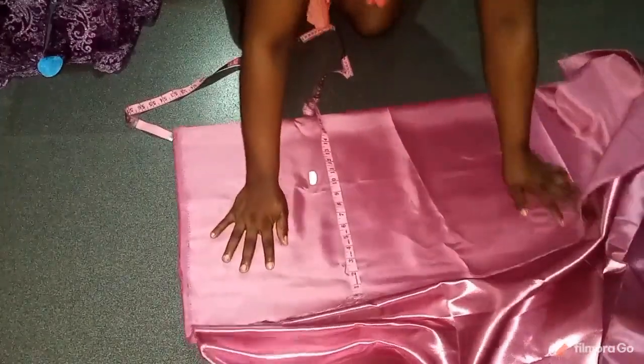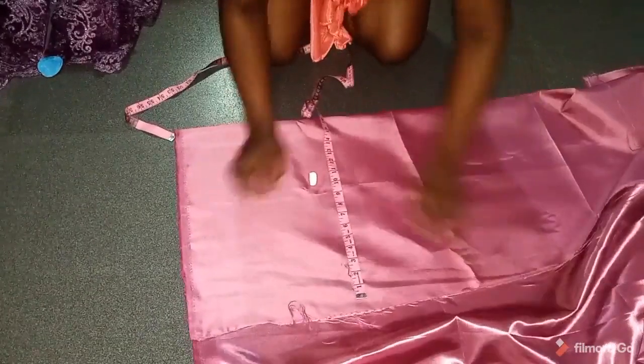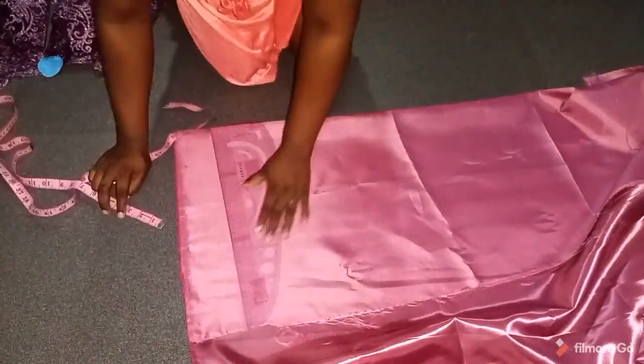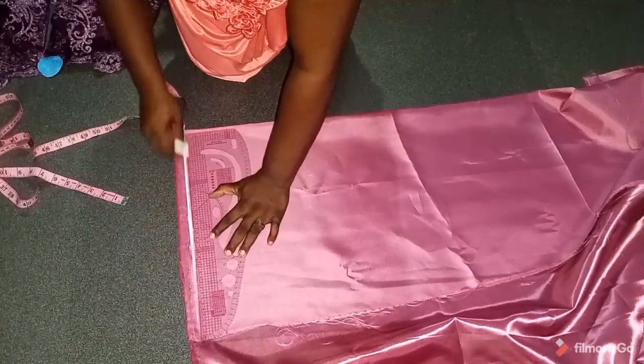Whenever you are making a lace dress you need to have an interlining, and usually it's either satin — maybe your doll face satin, your mirror face satin, your duchess — whatever type of satin you'd want. Make sure there's an interlining for the lace because the lace is very transparent.